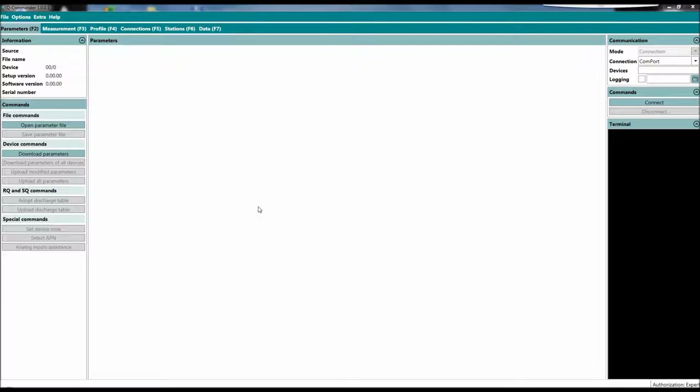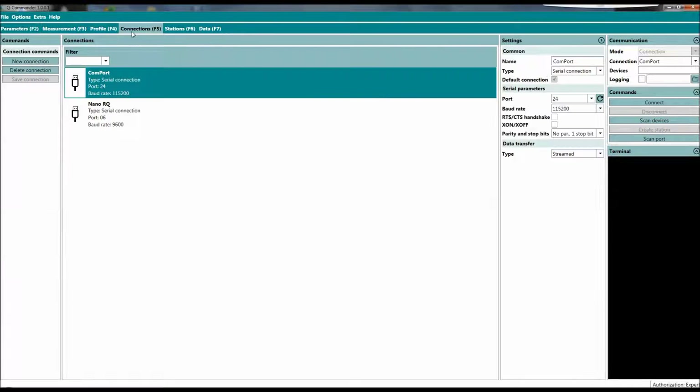This is the new Q Commander software. Now you can do the logger parametrization and the RQ parametrization in the same software. If you go to connections, I already set up two connections — one is for the RQ if I want to connect with an RS-485 adapter.